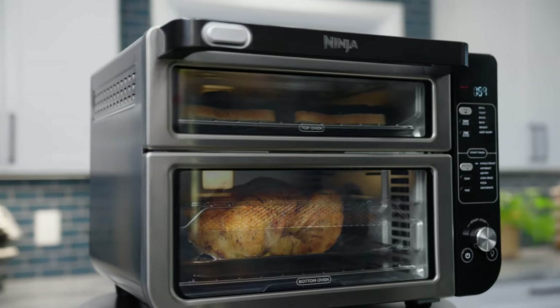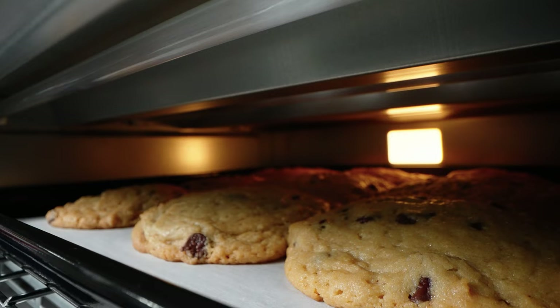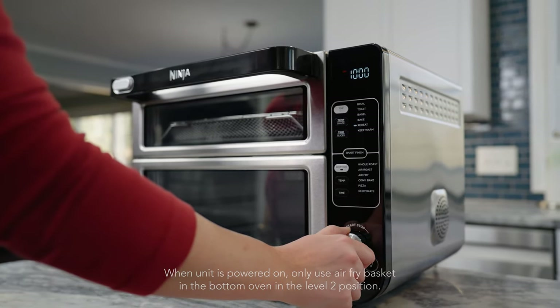Or you can cook separately in each oven for ultimate cooking flexibility. While your meals cook in the top and bottom ovens, flavor seal technology prevents flavor crossover between ovens so your flavors stay totally separate. Plus it features 12 different cooking functions.